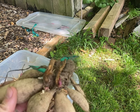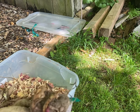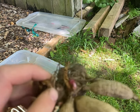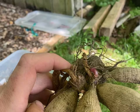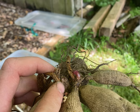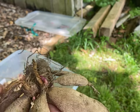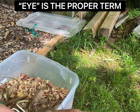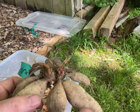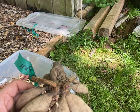Earlier I was talking about looking for the new buds when you dig them up in the fall and dividing them if possible. That's a little new bud right there — see how easy that is to see? It's actually easier in the fall to find these little new buds. This tuber is not bad, but I'm going to cut it right down the center and let it dry.